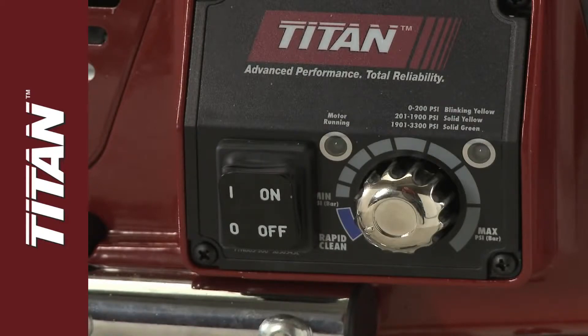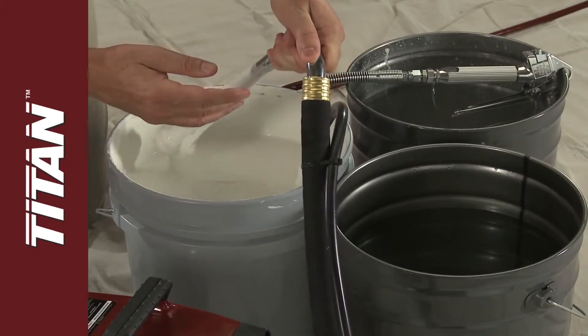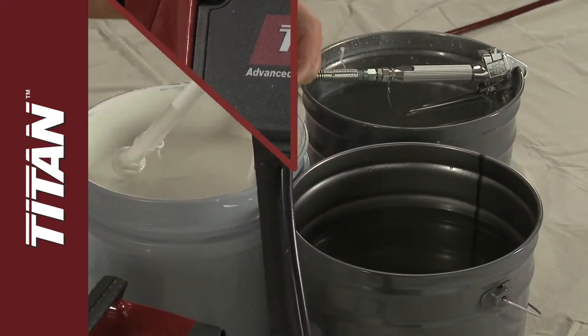Set on low pressure, or rapid clean if that feature is available. Next, raise the siphon tube above the paint while keeping the return tube in the paint, and turn on the sprayer until it runs dry.